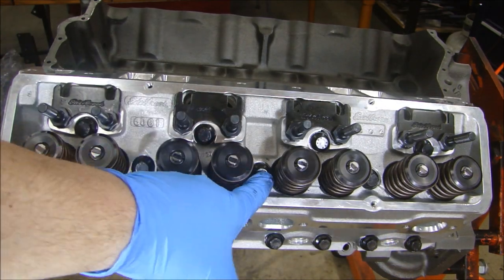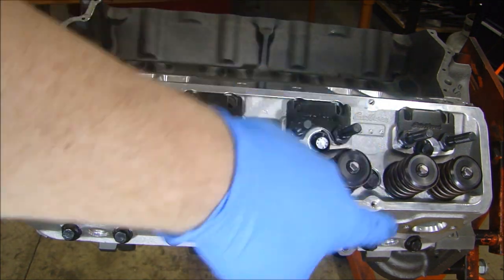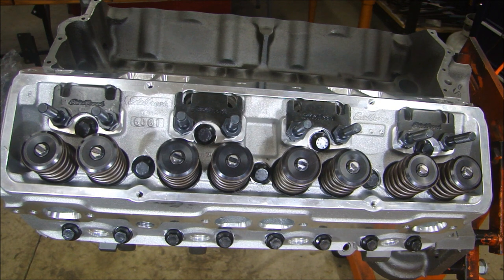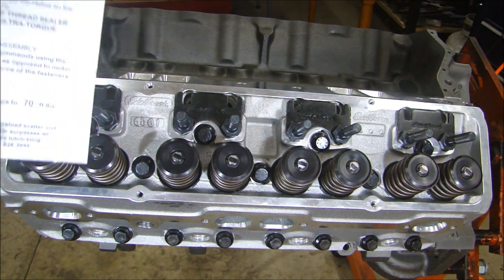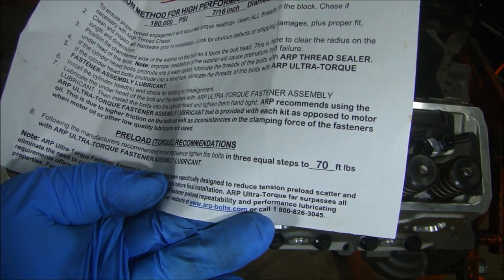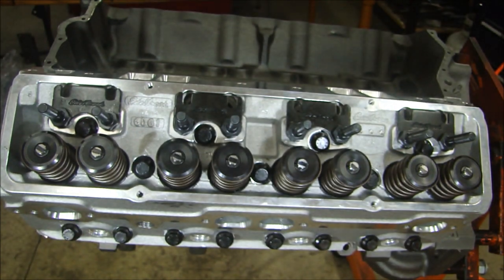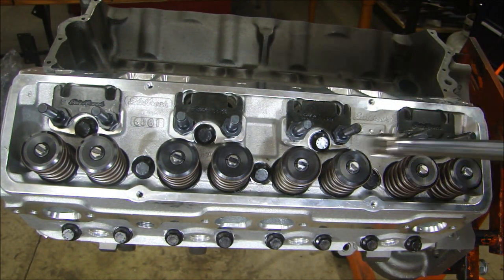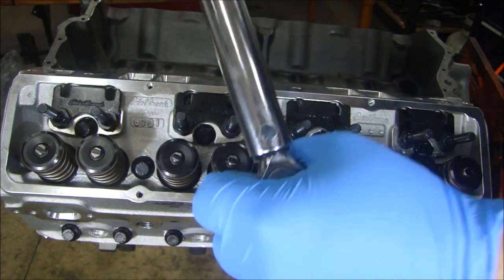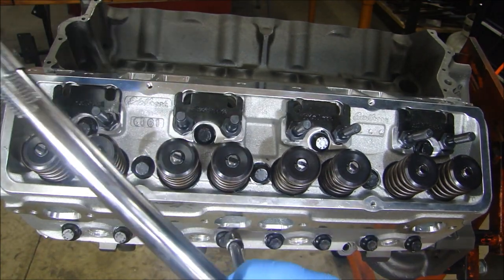The torque sequence starts in the middle, working out in a circular pattern. Follow the manufacturer's recommendation — here's the ARP sheet that came with the bolts, and it says to torque in three equal steps to 70 foot-pounds. So I'll start with 20 foot-pounds, working in a radial pattern from the center.